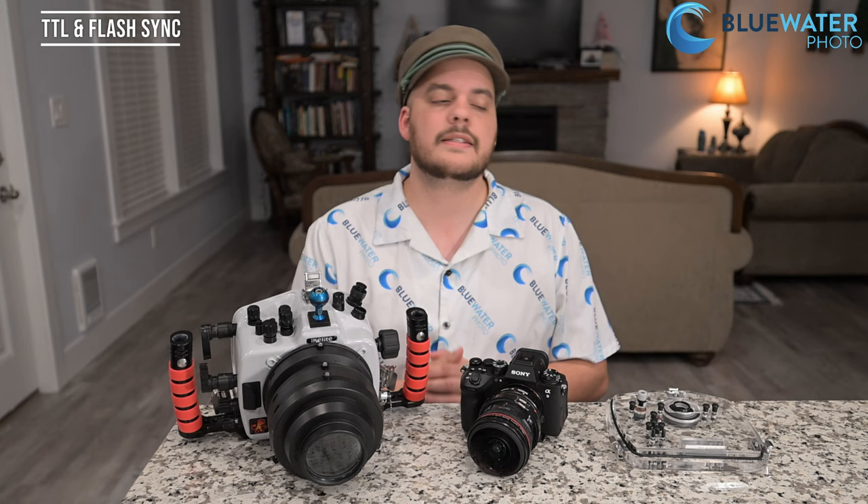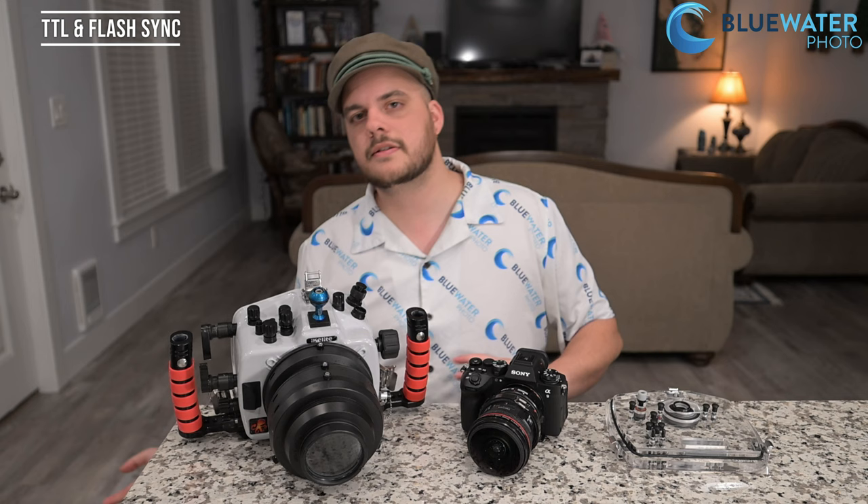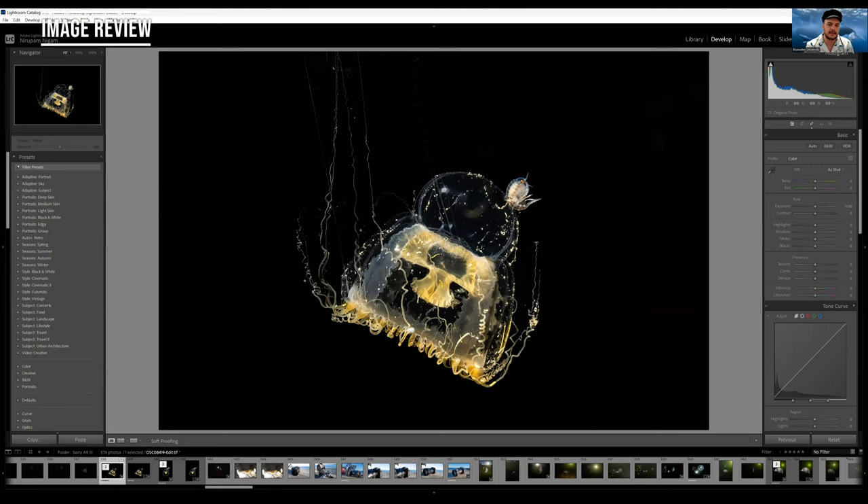With all that said, let's jump to my photos. You can check them out and take a look at some of the details and quality. If you want full-res photos, just email us at sales@bluewaterphotostore.com. I've jumped into Adobe Lightroom to show you exactly what I was able to do with the A9 III — some of my favorite photos from over the weekend.